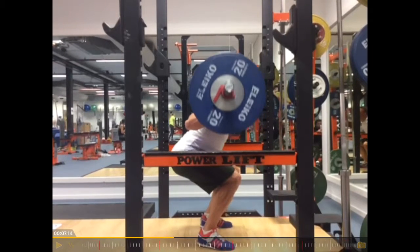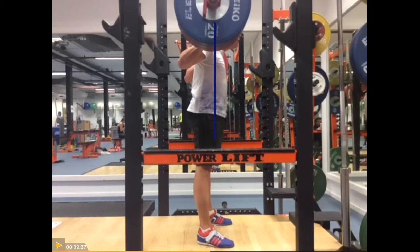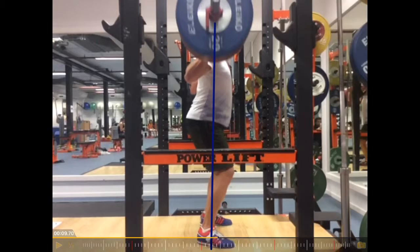That repetition — we'll see it more in the next repetition, so let's have a look. Ideally, that weight should go down. This is a straight line from the weight down; the bar should travel on that line.